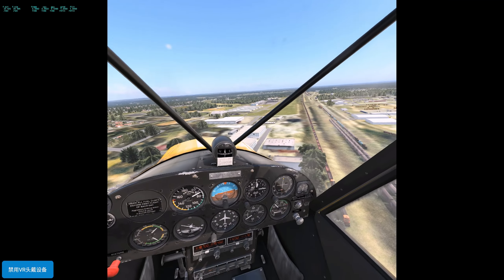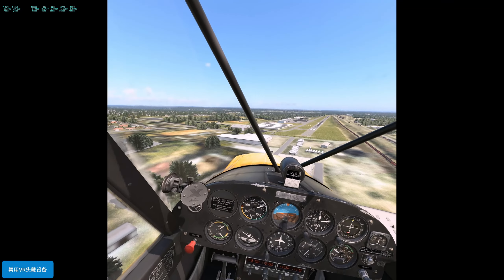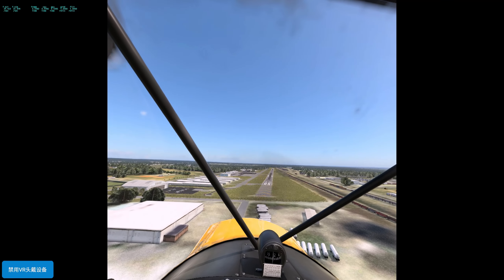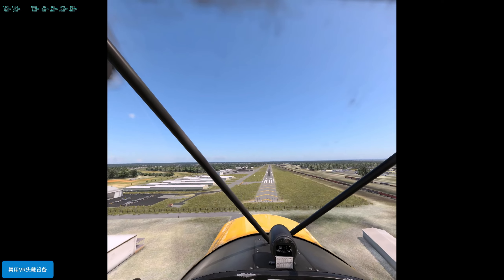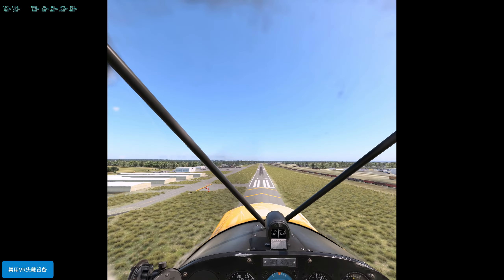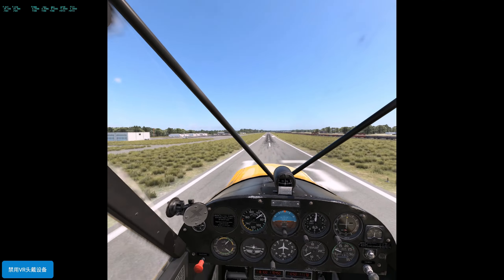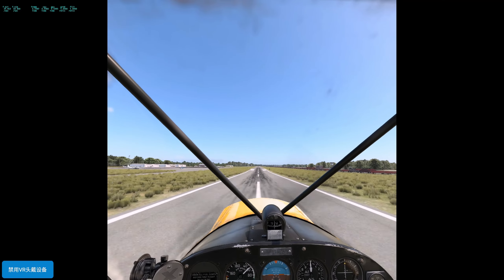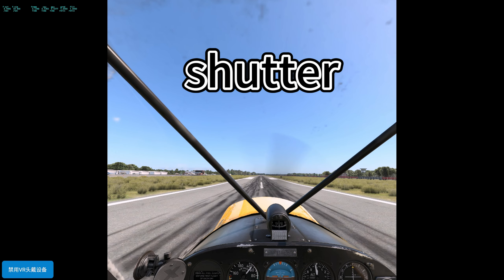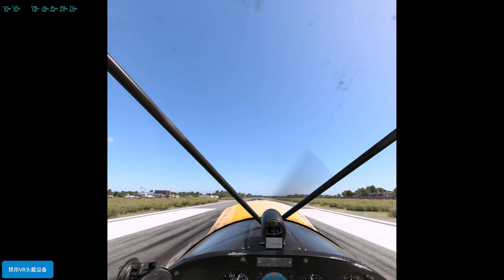Approach at 79 knots is a little bit fast. Power to idle. When in ground effect, advance power a bit and pull back. Use that speed to smooth the touchdown.